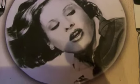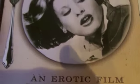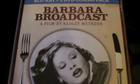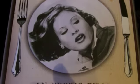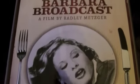Once again Distropix come up with the goods when it comes to the artwork. It might not be as extravagant as the Misty Beethoven artwork but it's still fantastic nonetheless — really really simple. You've got the knife and the fork with the plate there, absolutely great stuff. An erotic film in four courses. There's the front, and a quick look at the spine which again is delightfully simple.